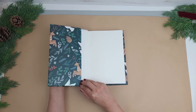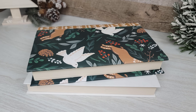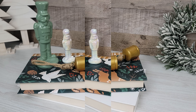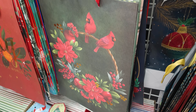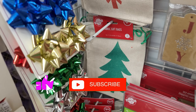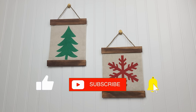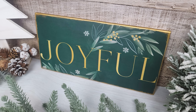A simple and fun way to give any book a Christmas makeover, and the best part is that nothing is glued directly to the book so you can easily switch it up and change it anytime. If you liked today's video make sure to give it a thumbs up. Subscribe if you haven't already and make sure to click that notification bell so that you don't miss any of my new videos. Thank you so much for watching. Until next time, bye!